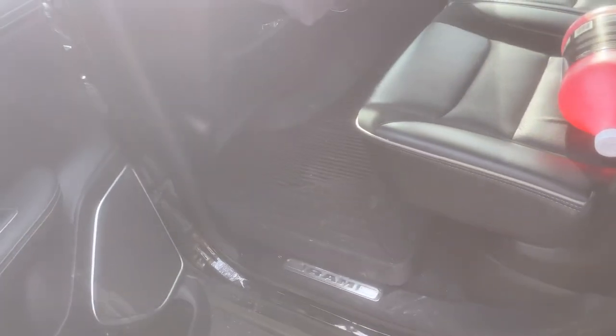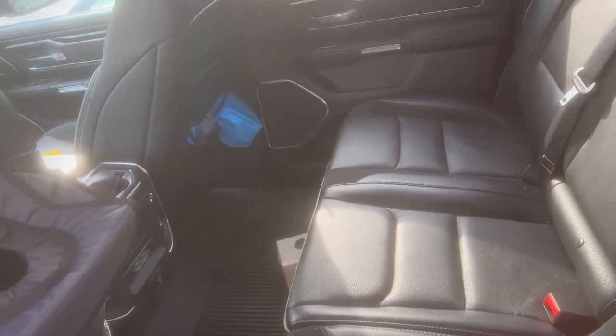Go over to the side and check out the back. Back is cleaner than the front. Typical truck.